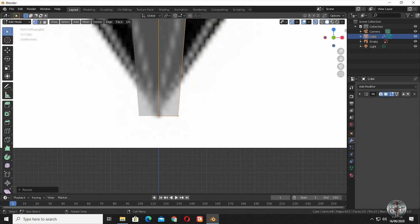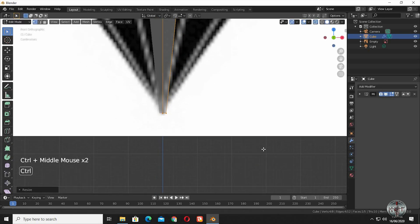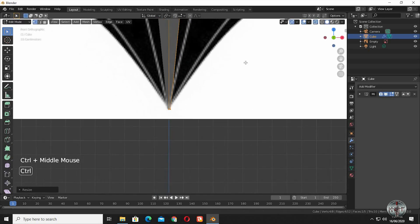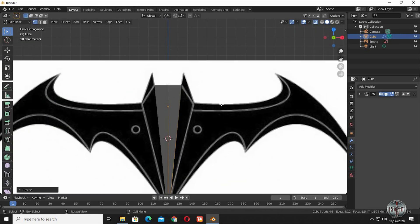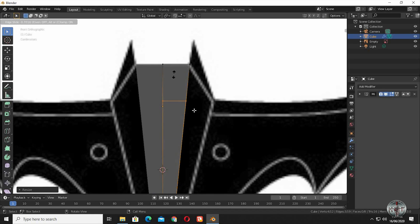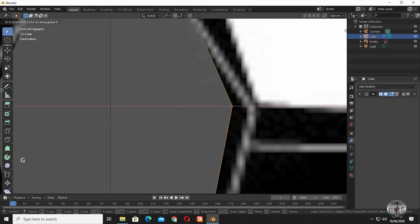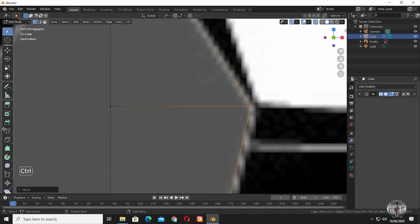Scale down the bottom edges. Put another edge loop and slide it up. Try to move the vertices so we can have a shape like in the reference image.